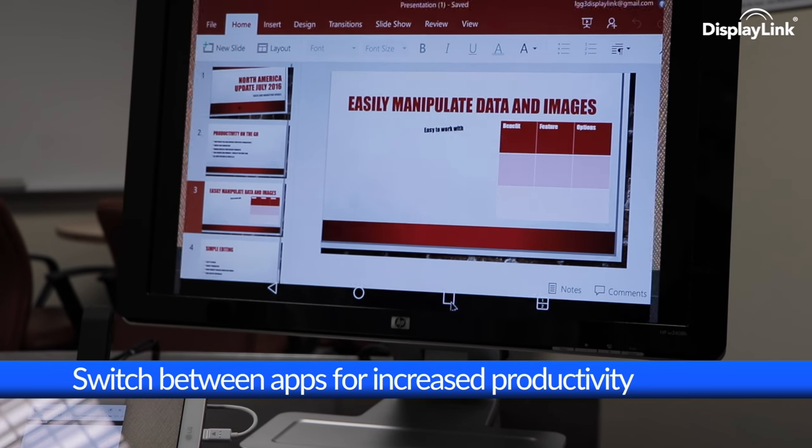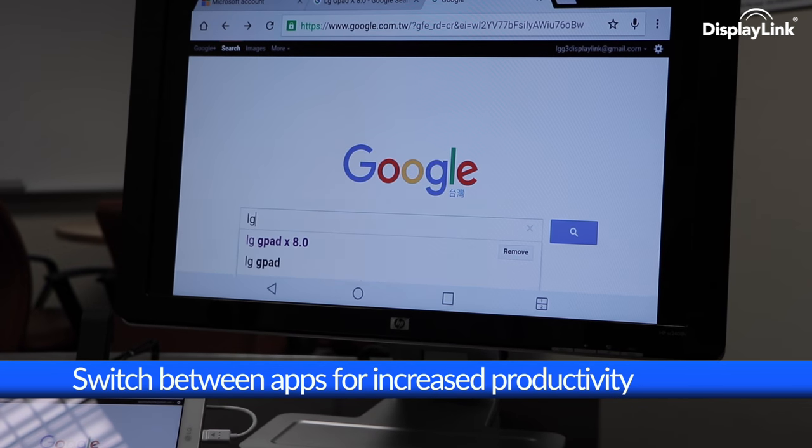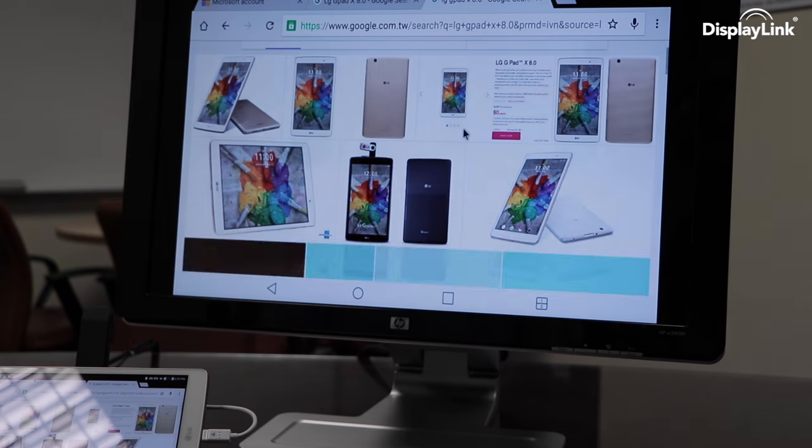In this mode, with the tablet horizontal, we can use it just like we would a PC. We can invoke applications using the mouse, we can use the scroll wheel, and we can type on a full-size keyboard.